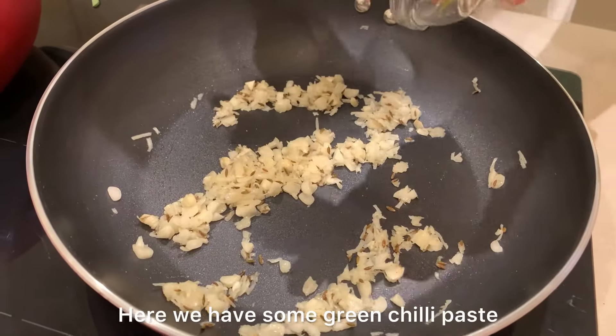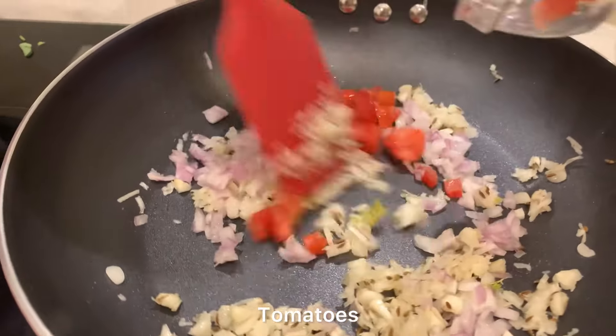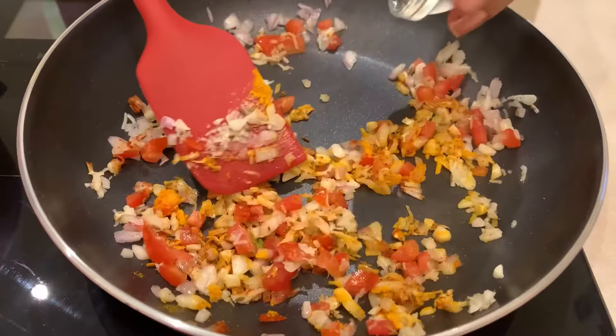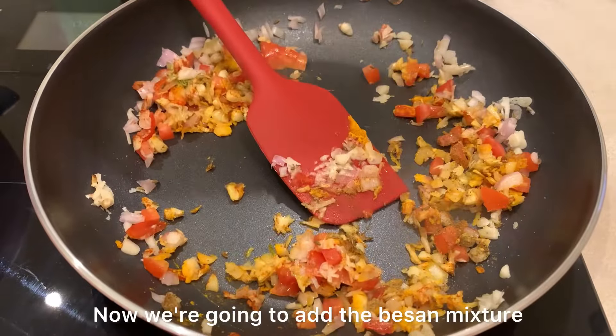Here we have some green chili paste, some onions, some ajwain, some salt, red chili powder, some garam masala. Now we are going to add the besan mixture.